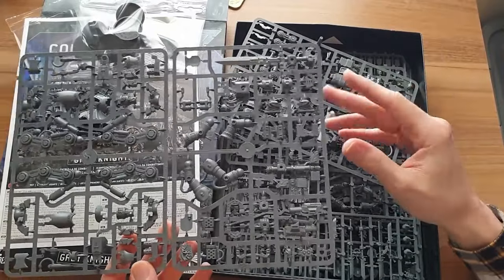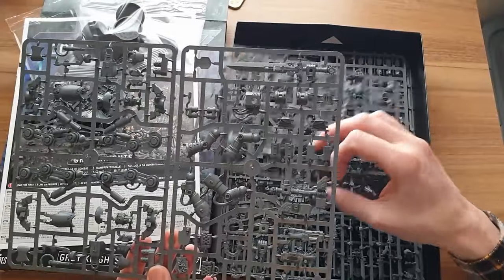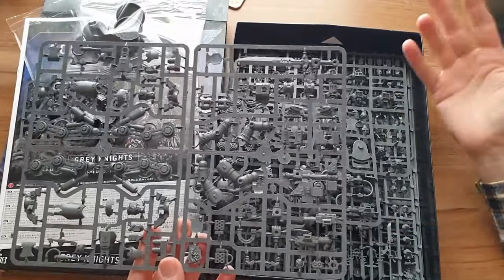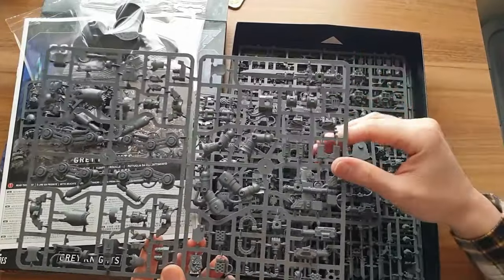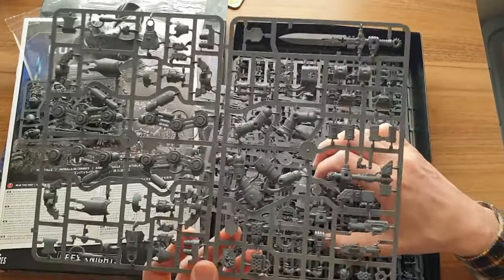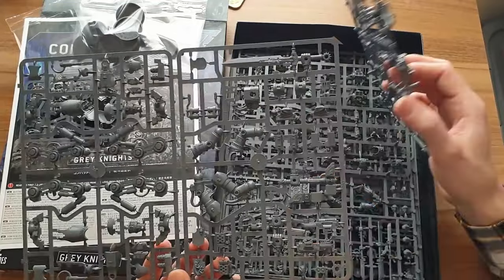For the last couple of editions of the Grey Knights Codex, you can also field a Grand Master in Nemesis Dreadknight, made from exactly the same kit — just use a helmetless head and paint it a little different. Rules wise these have been very strong, though Games Workshop have nerfed them slightly; you can only take one Grand Master in Nemesis Dreadknight per army now. You'll probably want at least two of these kits — a Grand Master and at least one normal Nemesis Dreadknight — so really good value.